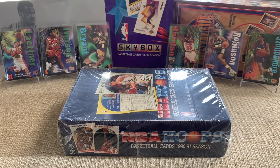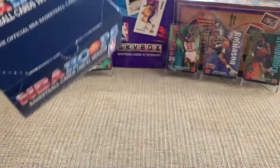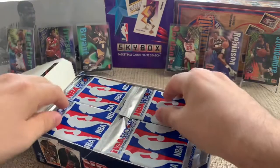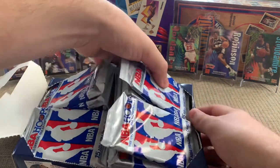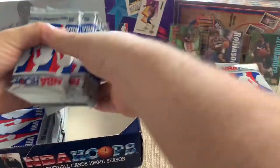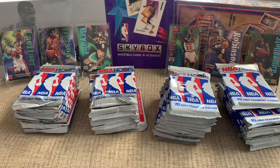I'm going to jump in and see what we get. Again, 1990-91 NBA Hoops, 36 packs, 15 cards per pack. Hopefully we can get some candidates for grading. I'll just take all these out — I'm not going to worry about displaying it all pretty because we're just going to mess it up anyway, and I need all the space I can get. I'm thinking I maybe should have done this before the video, but I just like cutting open the cellophane. There's just something satisfying about that.